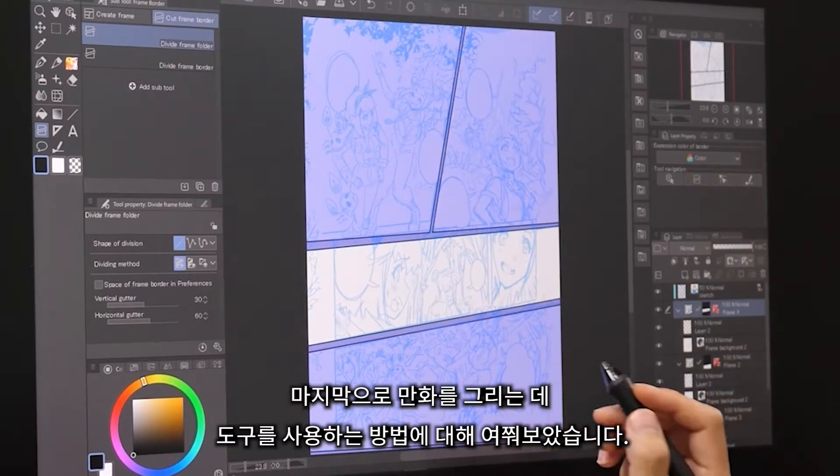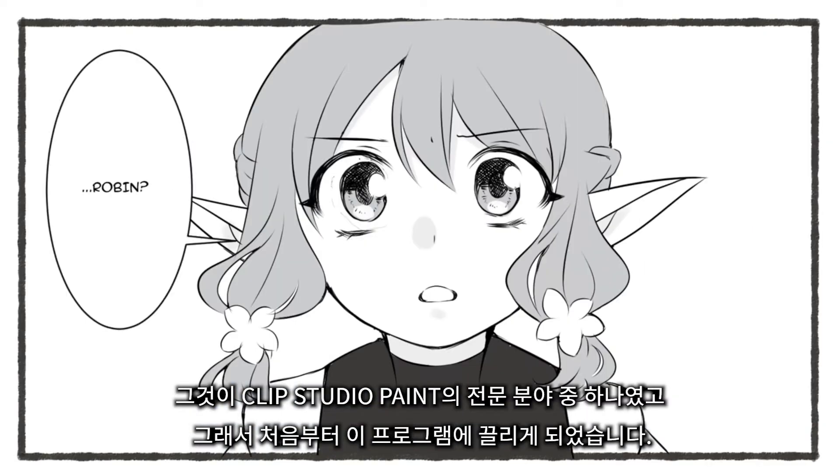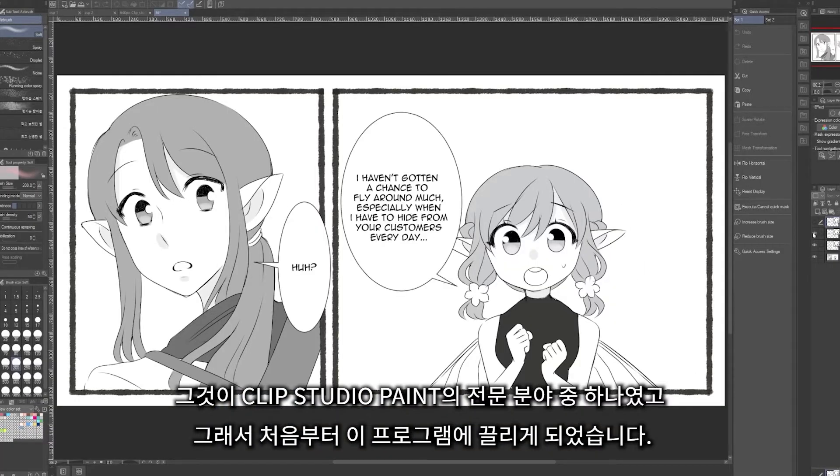The last thing I asked Naoki-san about was how to use tools for manga drawings, since that was one of the main things that Clip Studio specialized in, and the thing that really drew me to the program to begin with.